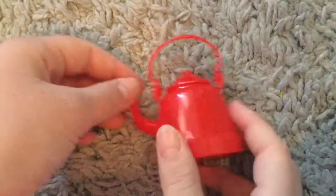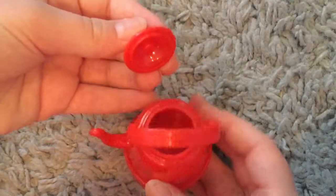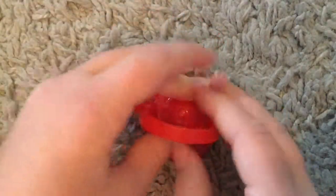This is a little kettle that you can pretend to boil water in for tea. The lid comes off, it's a very nice red color, and the handle you can move.